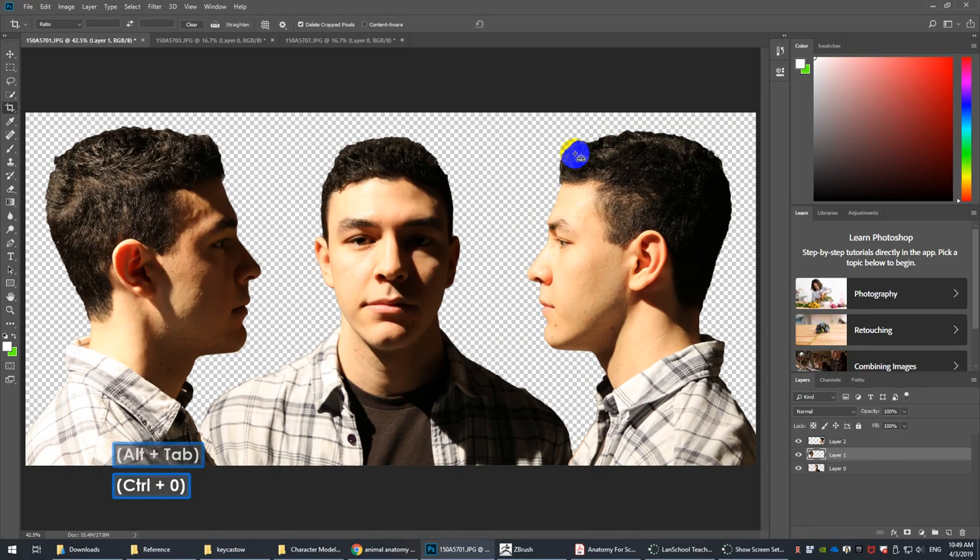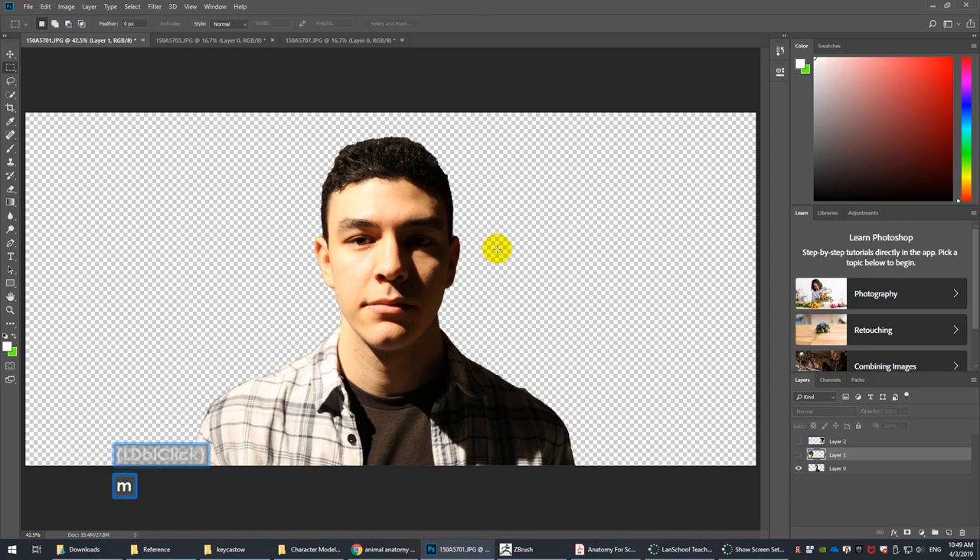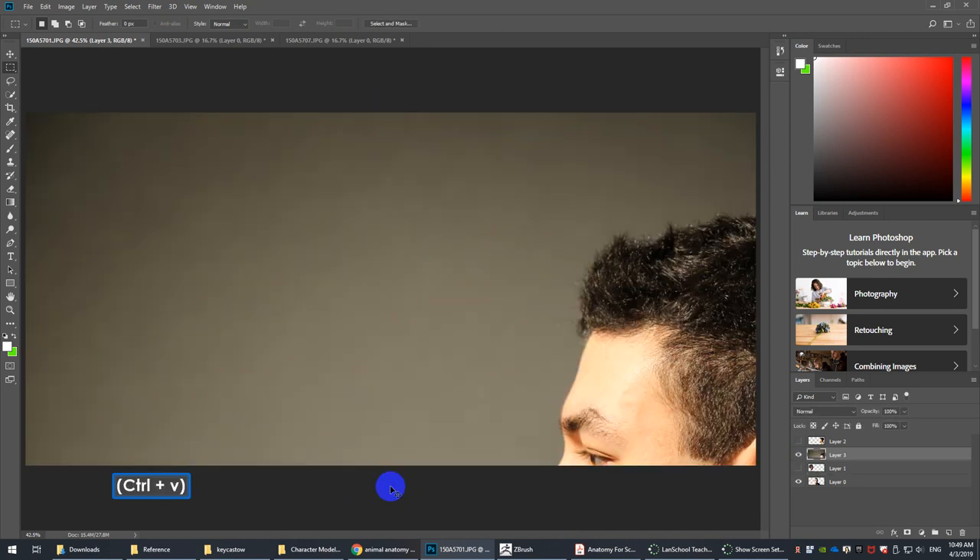One other thing I want to mention: if you take a look at the front view, it's always kind of a fun exercise. Take this view, hit Control-C, Control-V to paste — I'm on the wrong layer, let me redo that. Control-C, Control-V, then move it down and roughly place it where it was.